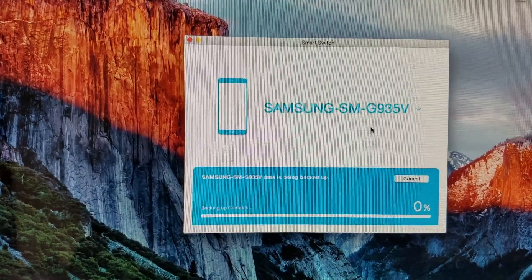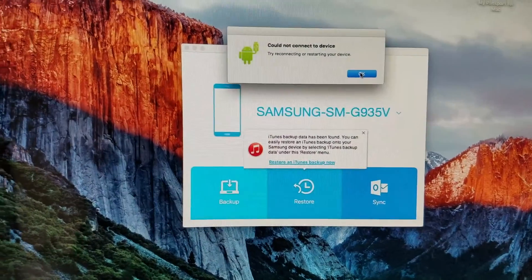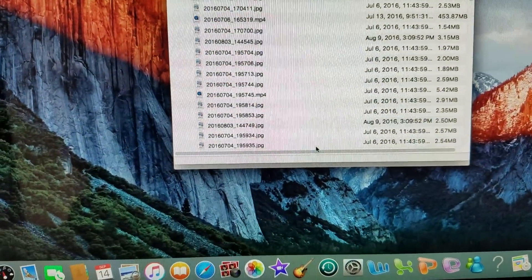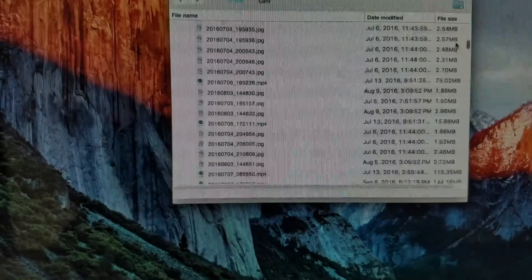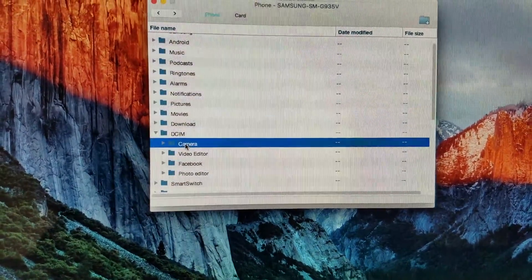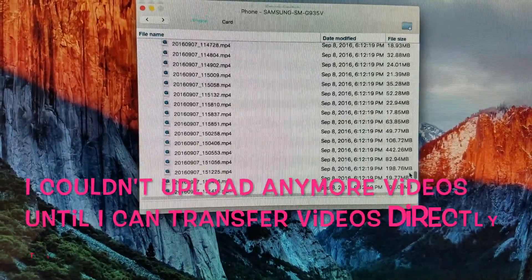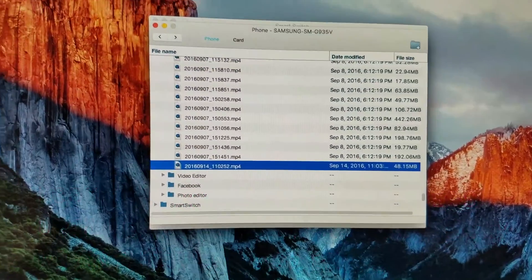I'm hoping that this works so keep your fingers crossed — so frustrating. I changed my USB connection. Okay, supposedly what you can do is you can drag and drop them, so I think what I'm going to do is just test this out — I'm going to drop this one.